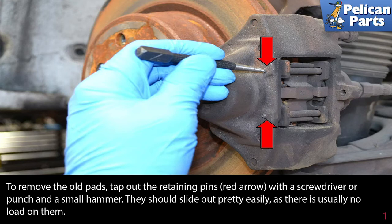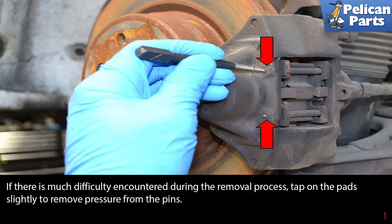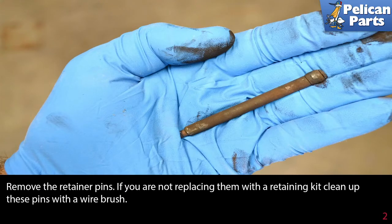To remove the old pads, tap out the retaining pins (red arrow) with a screwdriver or a punch and a small hammer. They should slide out pretty easily as there is usually no load on them other than the retaining spring. If there is much difficulty during removal, tap on the pads lightly to slightly remove pressure from the pins.